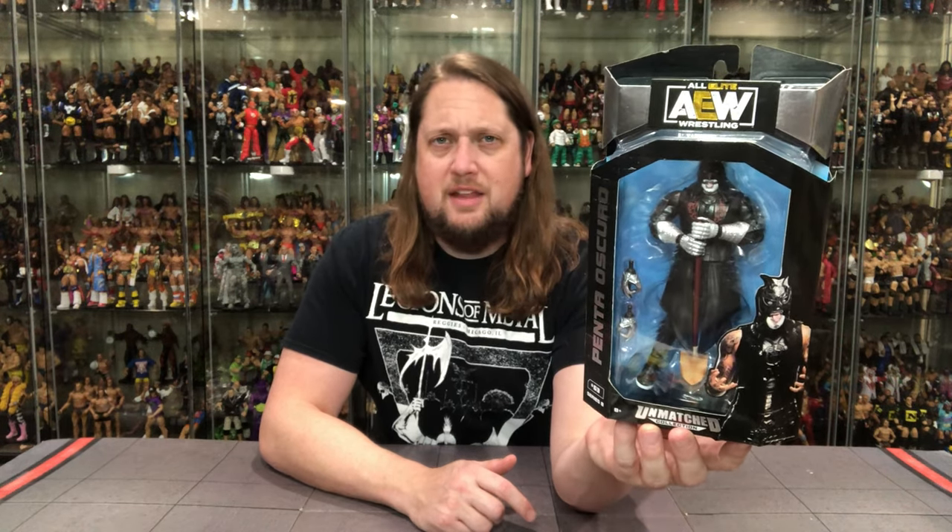A very dark set here - AEW Unmatched Series 8, of course with this dark version of Penta and the House of Black. Check out Buddy Matthews and Malakai Black unboxings on the channel. Penta, the next one here to draw the short straw. But Penta looking good, looking a little bit like a grave digger. He's got a shovel there - this is Penta's dark persona. He's a man of many masks.